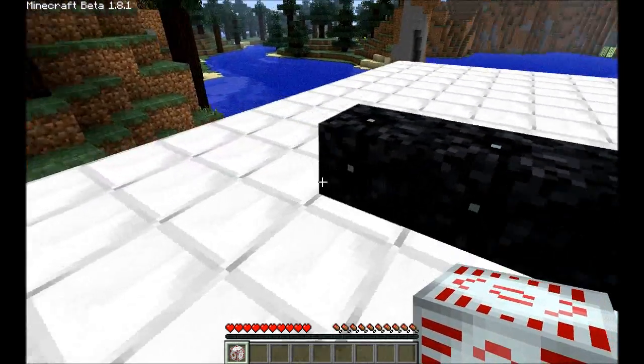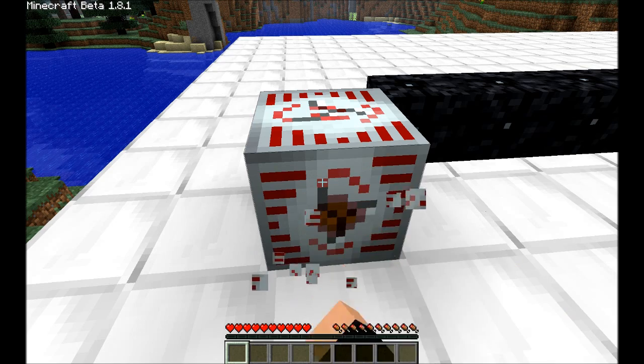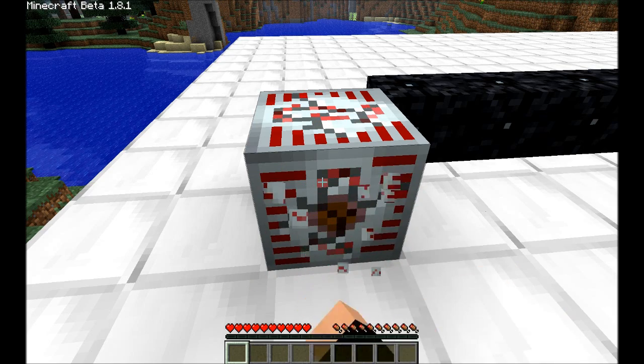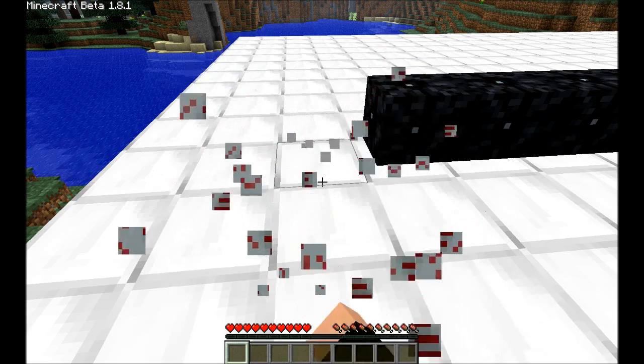I'm going to place an MFSU at the end of the cable, just to extract some power, or to show that power is being extracted.